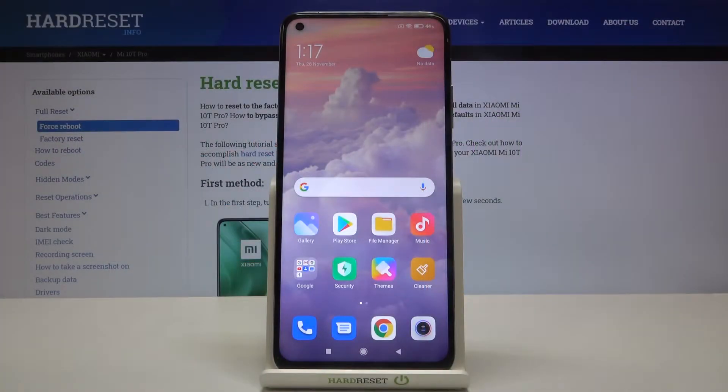Welcome. I've got a Xiaomi Mi 10T Pro and I'm going to show you how to allow the camera app to scan QR codes on this device.